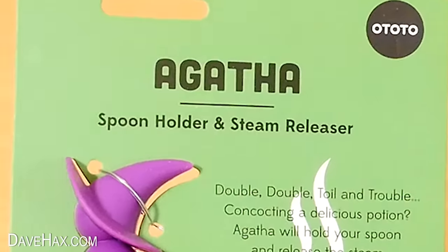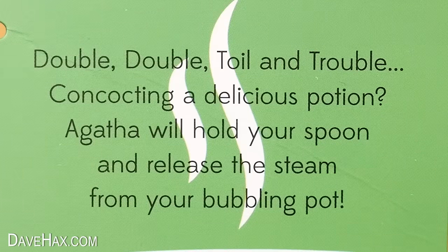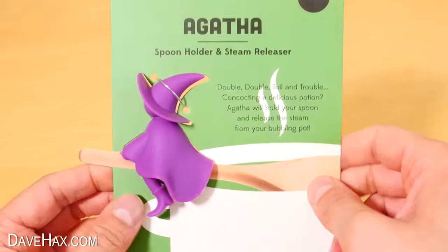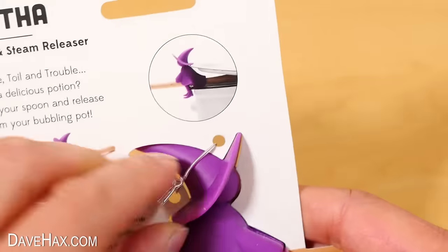So this is a witch called Agatha. Double double toil and trouble, concocting a delicious potion. Agatha will hold your spoon, and release the steam from your bubbling pot. Turn it over, and it looks like a really fun product. So let's see how well it works.